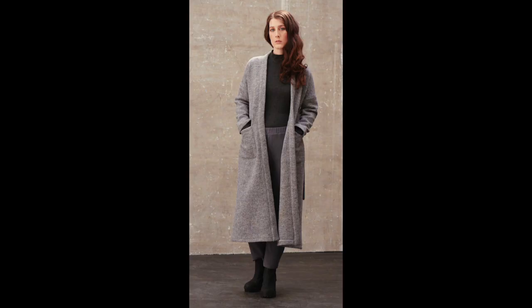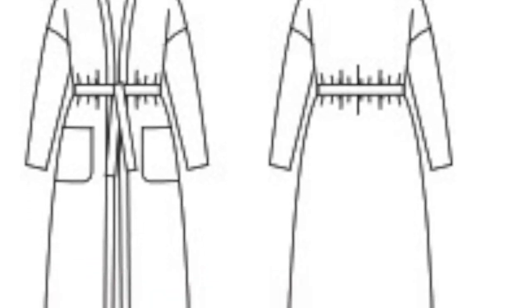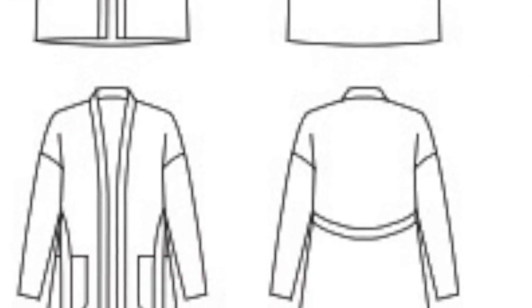There's also a jacket pattern in this book. It's a duster jacket which has a dropped shoulder as well as large patch pockets, and it can be worn either open or closed with a tie belt. This one also has two versions: an ankle length version as well as a version that is below the knee. For me I'd like to make somewhere in between both lengths, but actually that ankle length version might be a nice change of pace for me — we'll see about that.